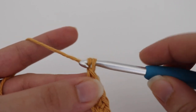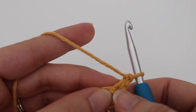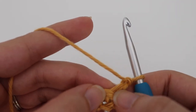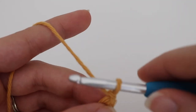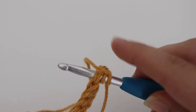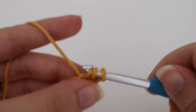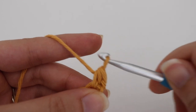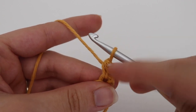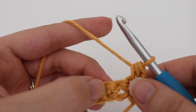For row two, create a chain one and turn. Make a half double crochet right in that first stitch — ignore the chain one and work right into that first single crochet stitch. Yarn over your hook, insert your hook into that first stitch grabbing those two loops, yarn over, pull up a loop, three loops on your hook, yarn over, pull through all three loops. That is your half double crochet. Move your stitch marker to that very first stitch of the row. Next, skip one stitch and in the stitch after that make two half double crochets.